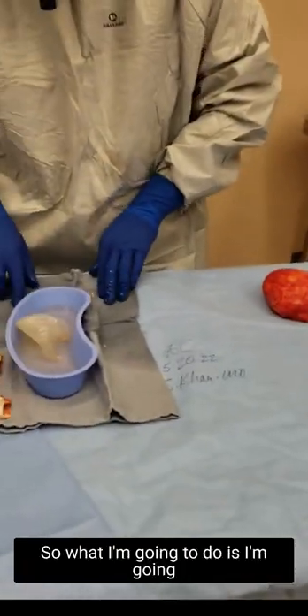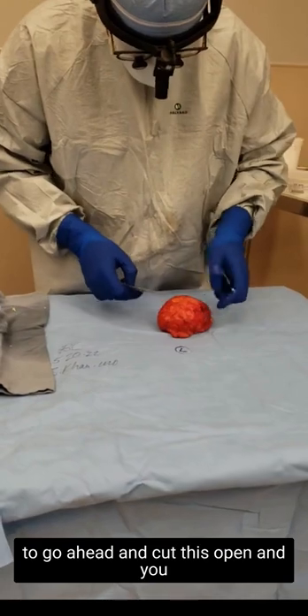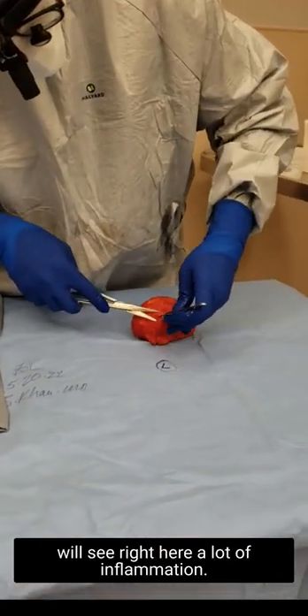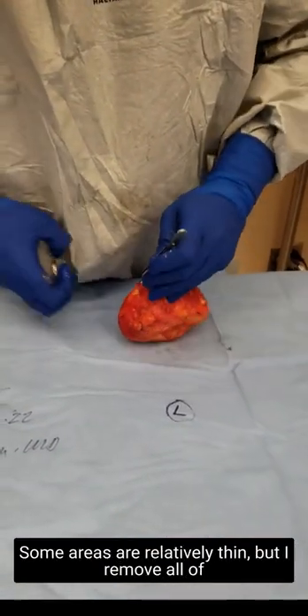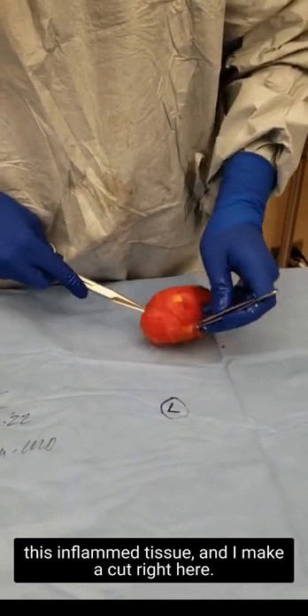What I'm going to do is go ahead and cut this open, and you will see right here a lot of inflammation — some areas relatively thin — but I remove all of this implant tissue.